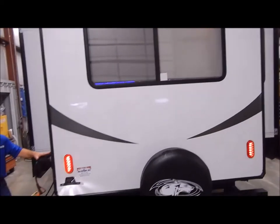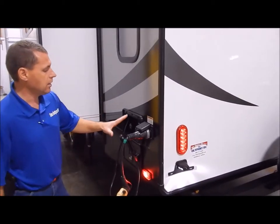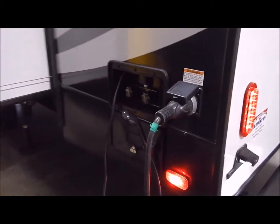On the driver's side this is where your 50-amp connection is. As I mentioned, it does come with a detachable cord so you don't have a cord you're trying to pull out of the unit and push back in — it's a separate cord. You have your outside shower right here beside that, and it does have hot and cold water.